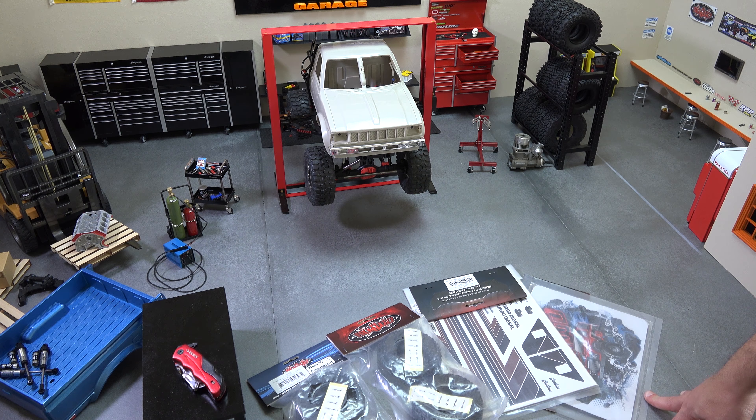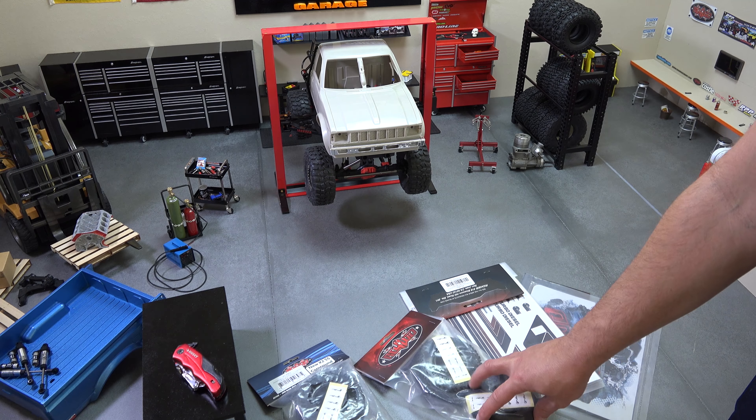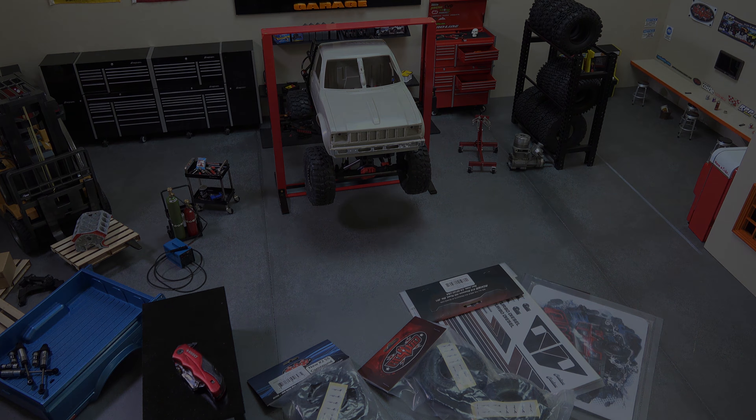Hit the like button if you'd order one. If you want to keep up with the RC shop, we're going to get back to working on the shop truck next week. Hit the bell next to the subscribe button to get notifications, and I will see you guys next week — bye-bye!